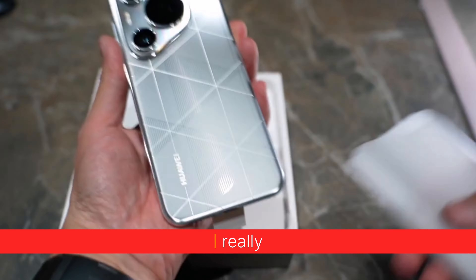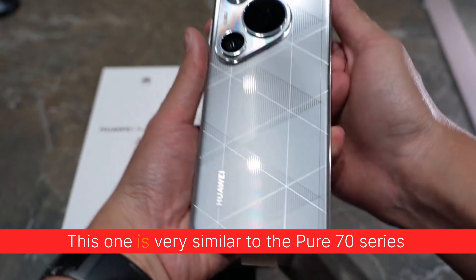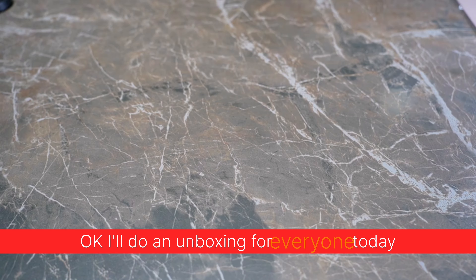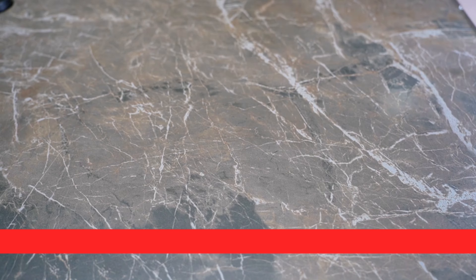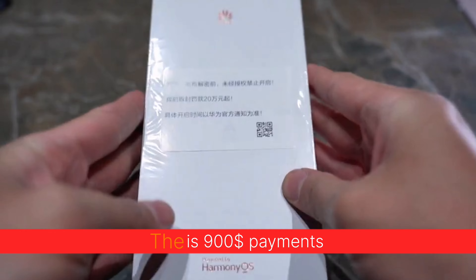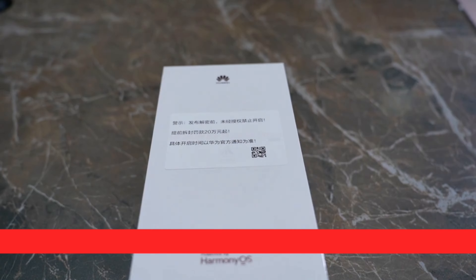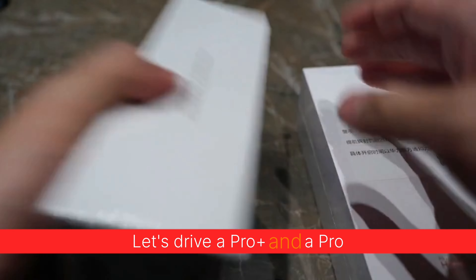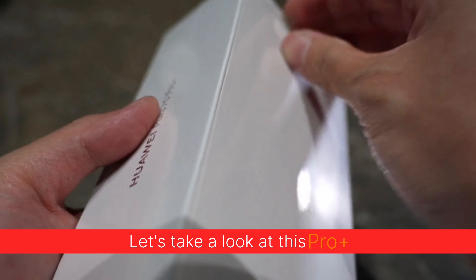Okay, I'll do an unboxing for everyone today. This one is very similar to the Pura 70 series. Let's compare a Pro Plus and a Pro. Let's take a look at this Pro Plus.